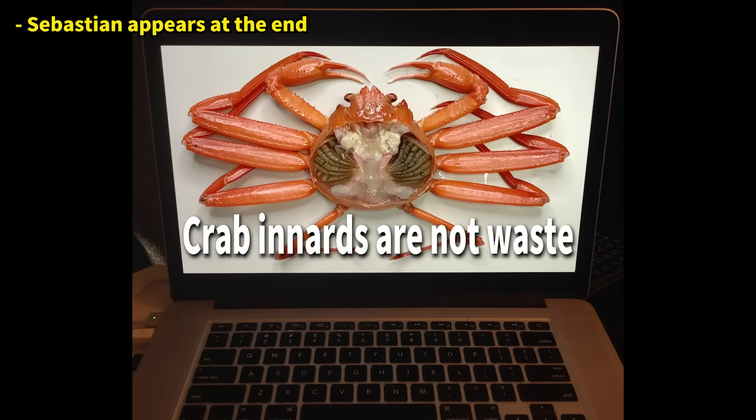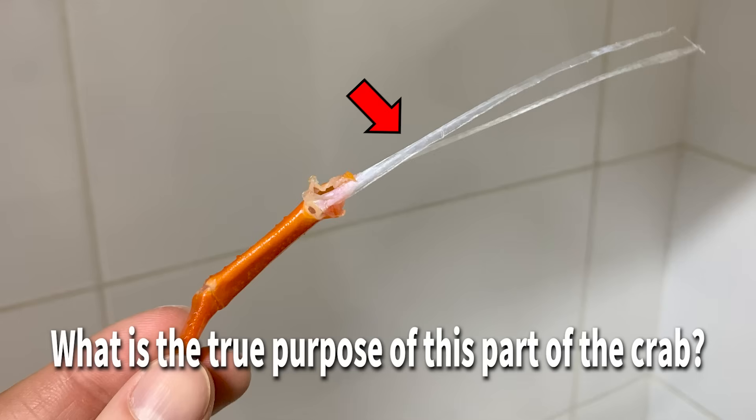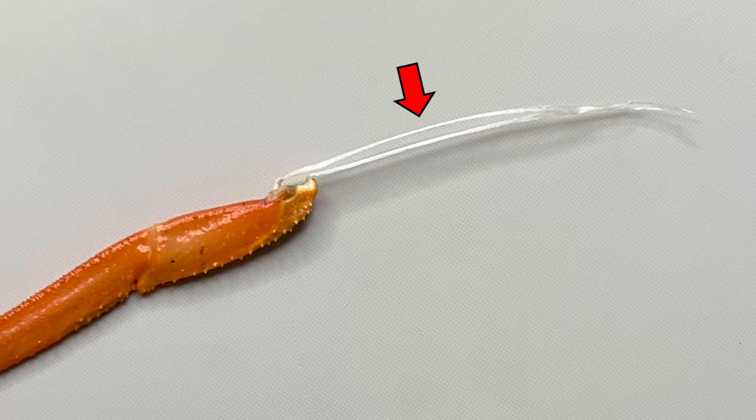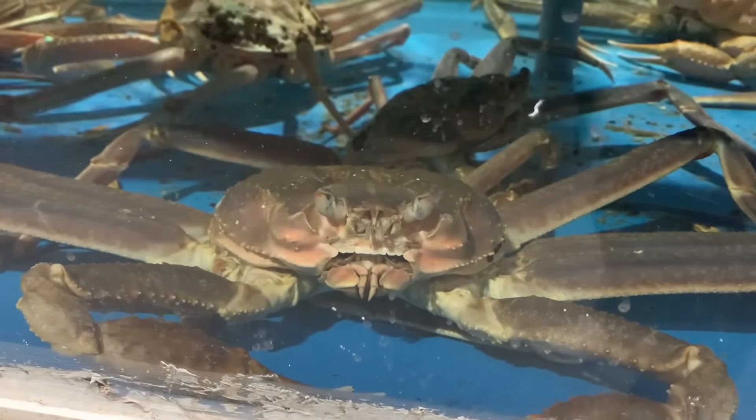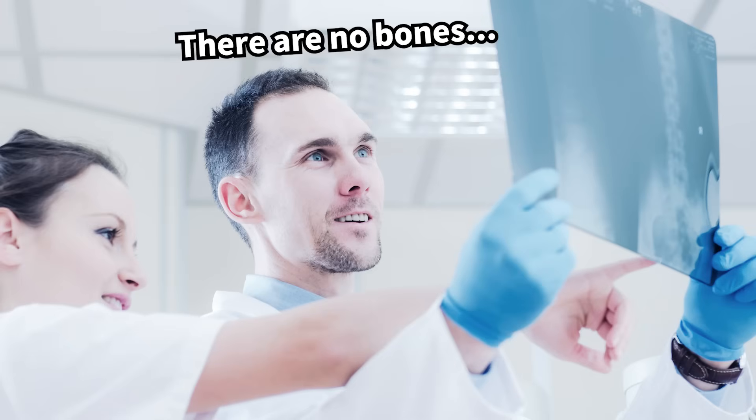This video was created in response to a question we received following our previous video on crab dissection. What is this vinyl-like tissue? Some might think this is a crab bone, but in reality, crabs and other crustaceans do not have bones inside their bodies.